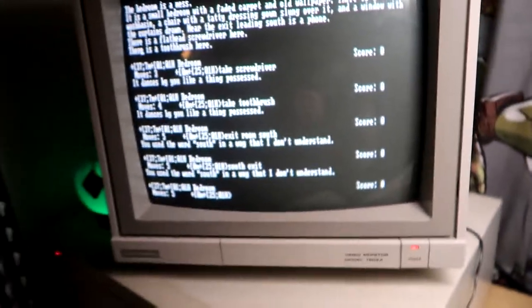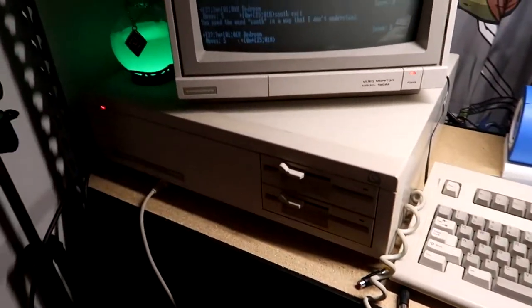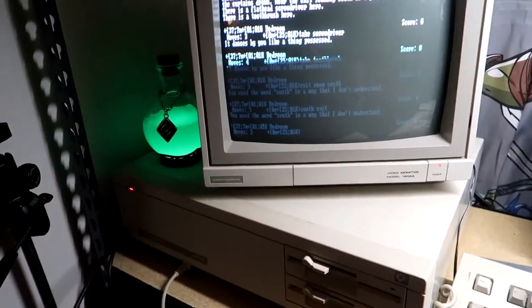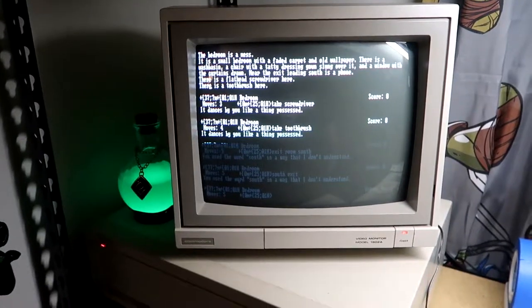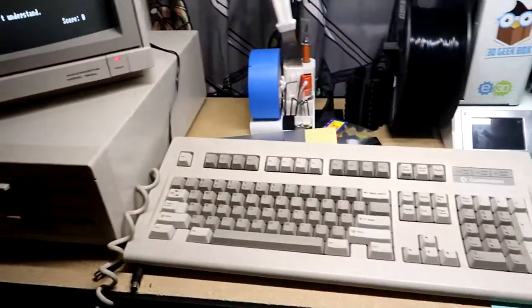That is the system now — I've got two games installed on this PC10. I've also got an 8087 Math Coprocessor. It's maxed out on RAM at 640K, and now it's got dual floppies. This system would have been pretty impressive for like 1985 or 1987, somewhere in there.